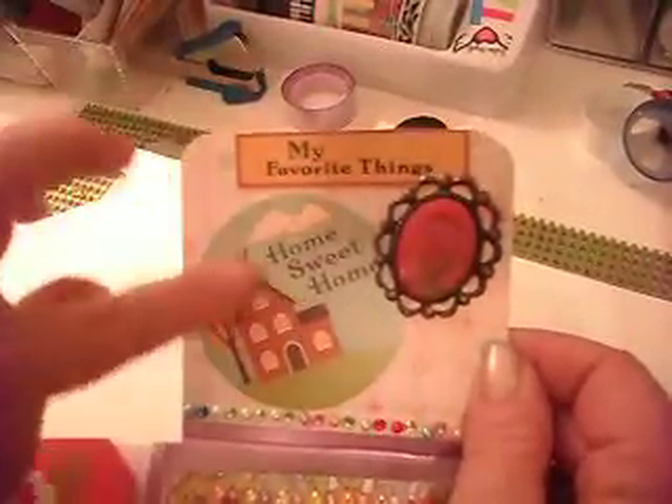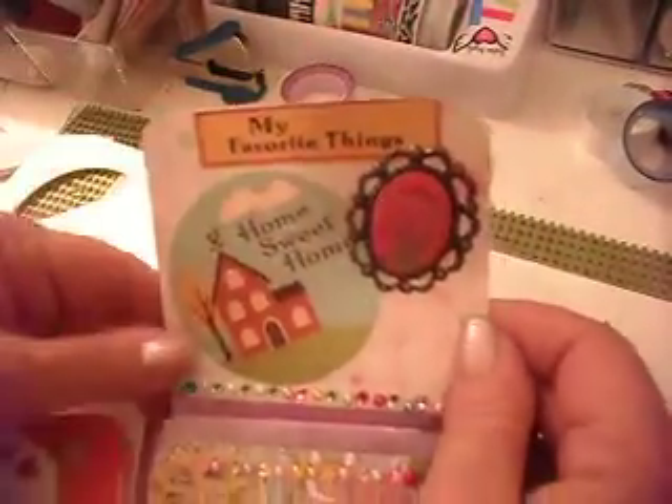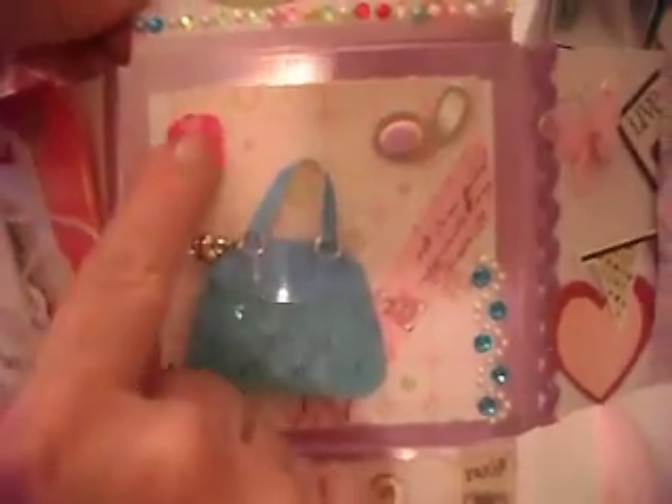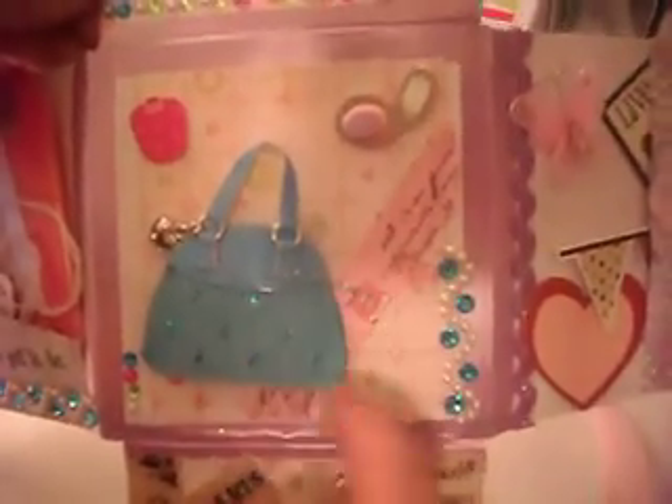And then when we open it, 'My Favorite Things,' 'Home Sweet Home,' and then some bling. When you flip it open, it's got a little purse, a little compact, a little perfume, some washi, some more bling. And at the bottom it's got Paris — it's got 'Ooh La La' on this little hook that can be reused.